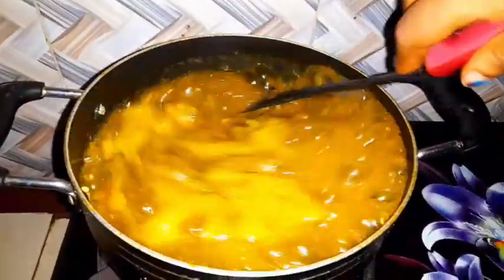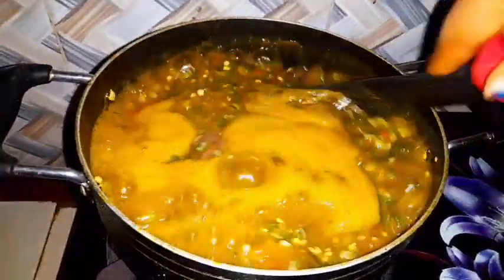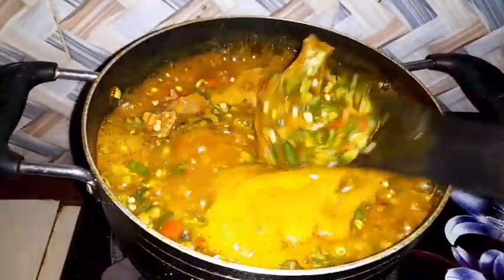See the way the okro looks now — you can see the way it is, the way it appears on the surface. The okro is drawing nicely, just as you want to find it in the pot.